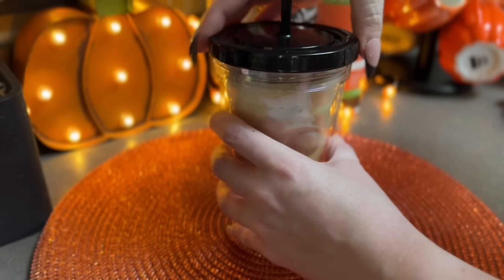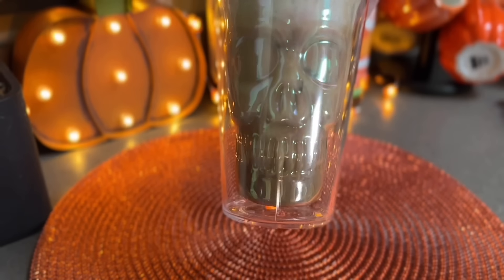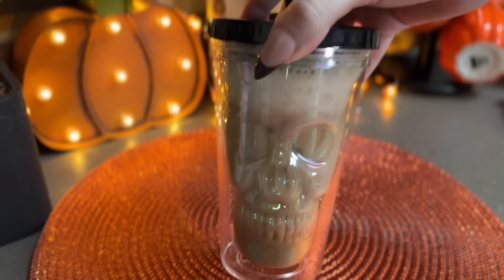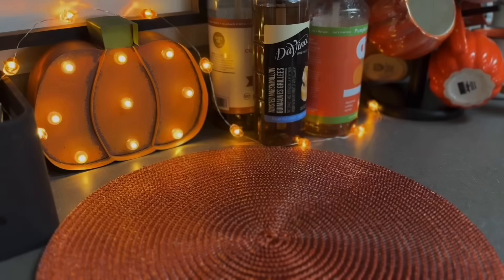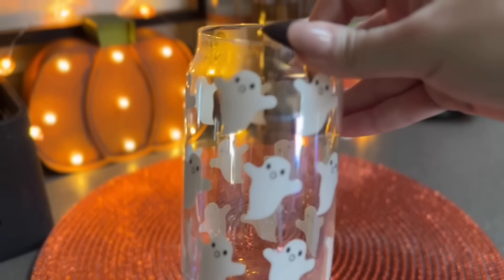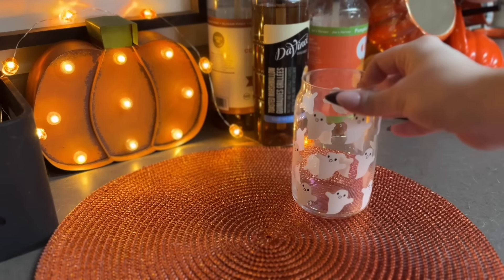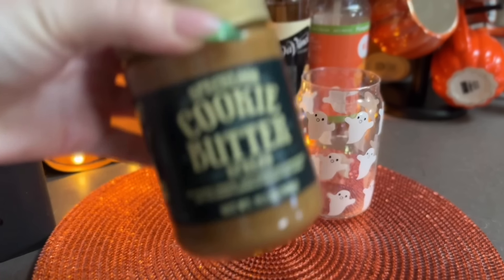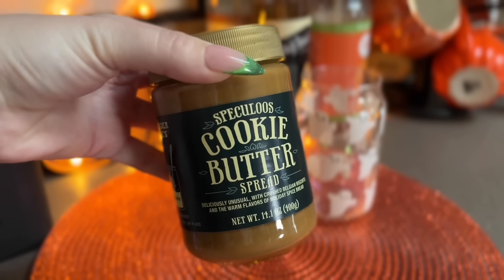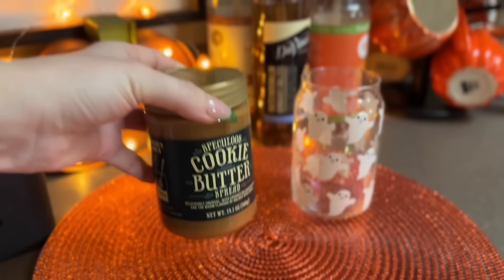I just added my lid and my straw and that finishes off that recipe. Next up I have a cookie butter iced latte and this is by far the least sweet out of all of the recipes I'm sharing today. You'd think it would be sweet because it's cookie butter but the way I prepared it, it wasn't like crazy sweet - you can of course sweeten things to your desire.